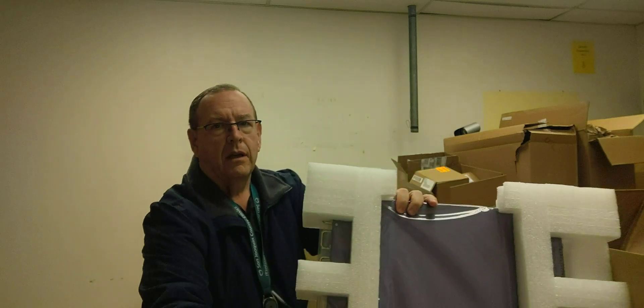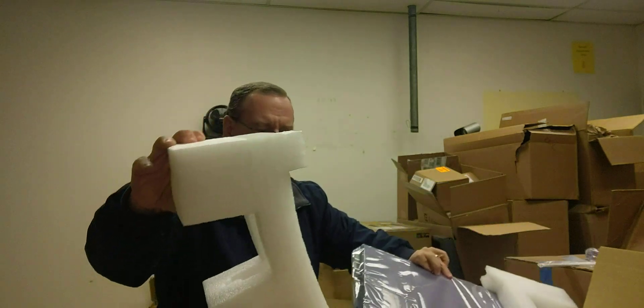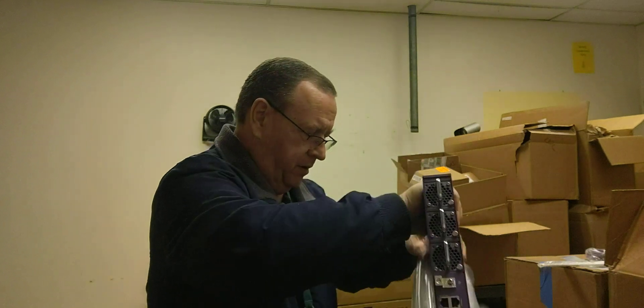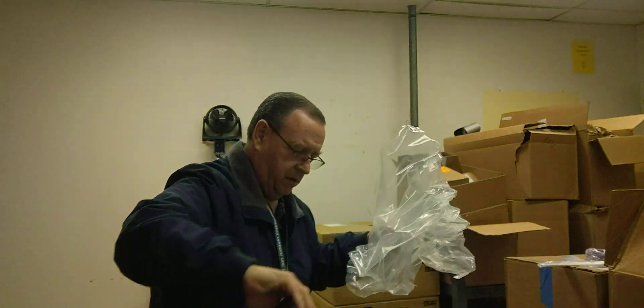Continuing on, inside here are the switches inside this styrofoam packing. More styrofoam packing. And here's the switch — sanitized for my protection. I'm really cramped in here, sorry. This is the best filming I could do.